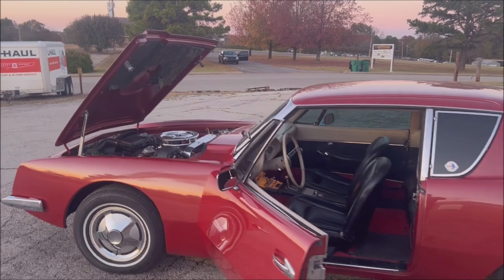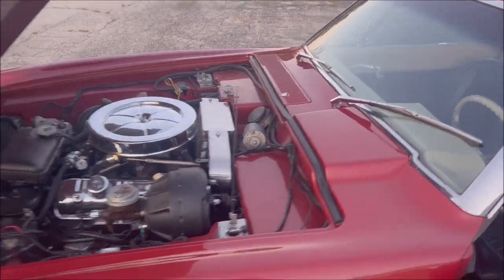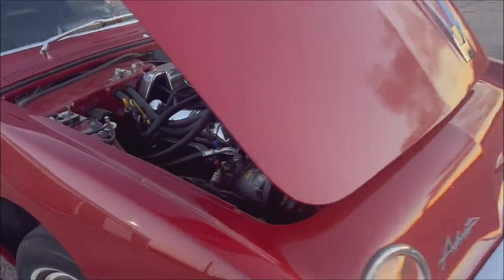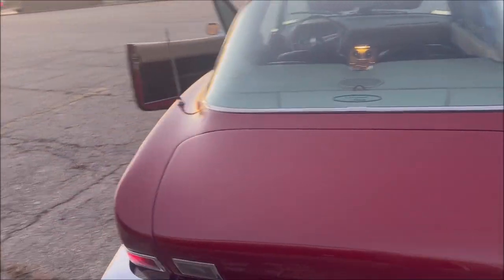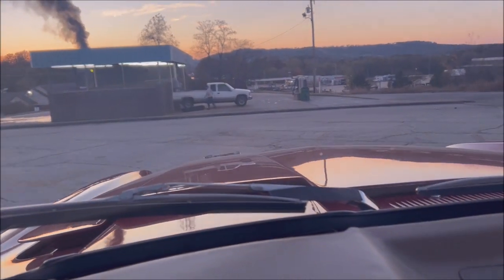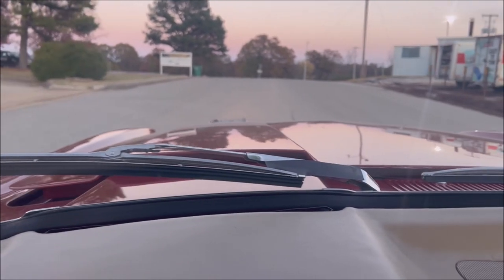Here's a video of the Avante running. I've got it outside, wanted to do a video. I do have the AC on. I'll try to do my best showing you it driving down the road, and I do have the hood just propped open.